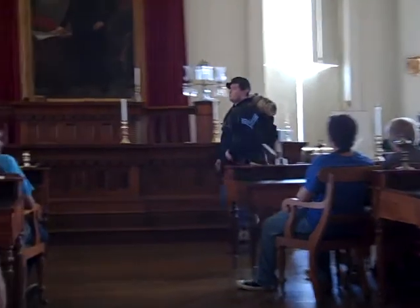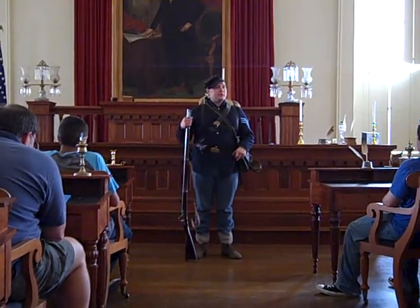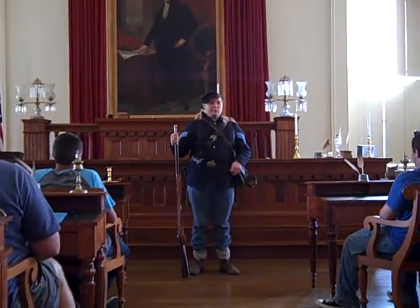Civil War soldiers carry between 40 and 60 pounds. Now I'm dressed and equipped as the average soldier in the Civil War would have been.